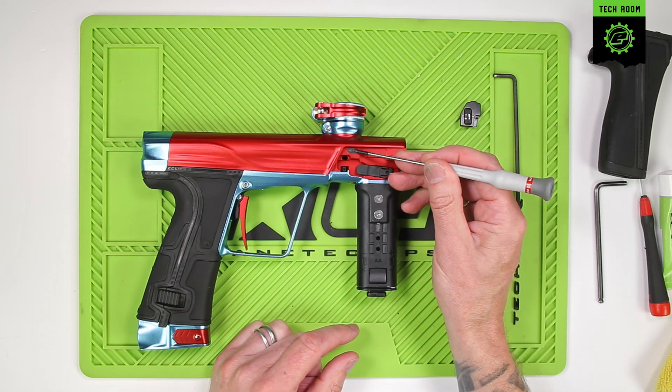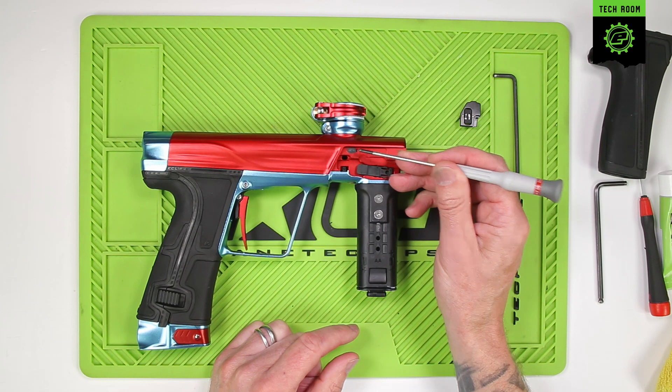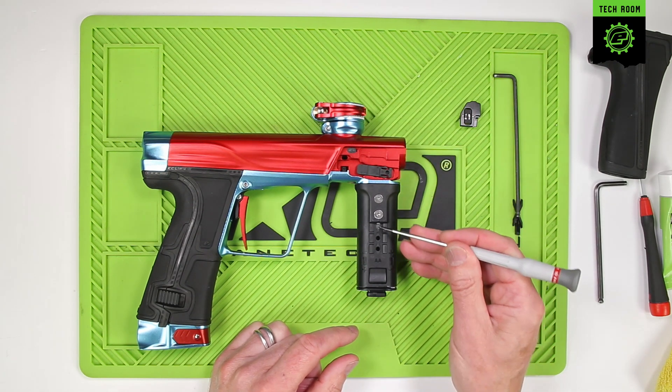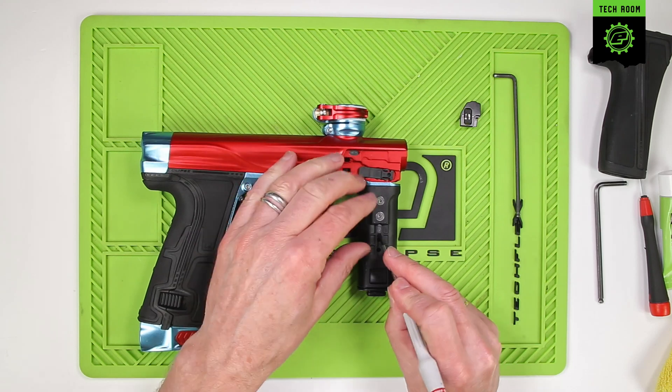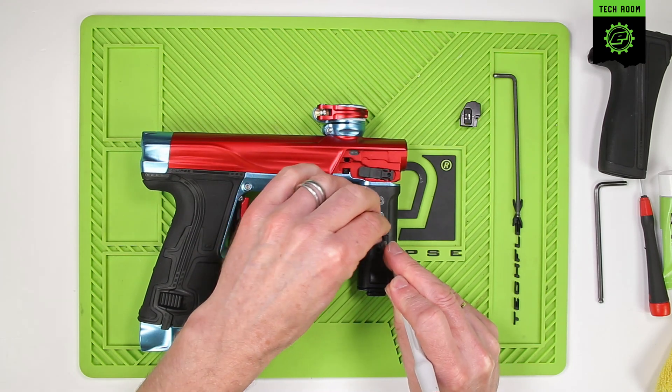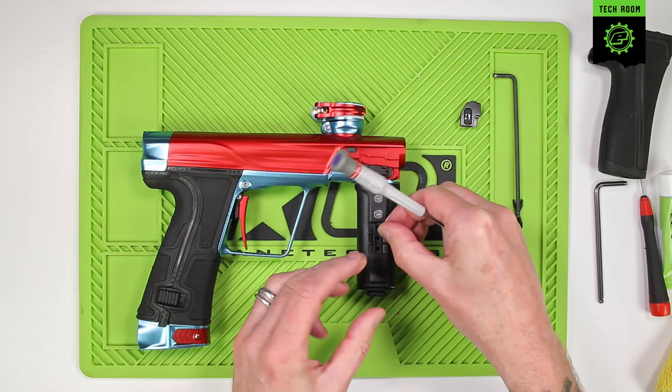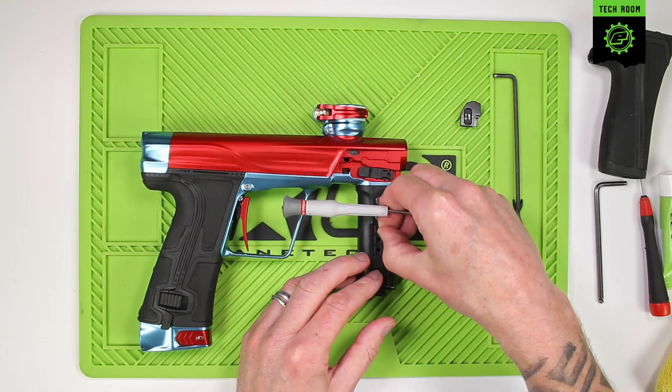Up here we have the detent, and you can see in the foregrip there are locations for spare detents. You can keep up to six detents — three on either side of the foregrip — if you want to keep spares on the marker itself.